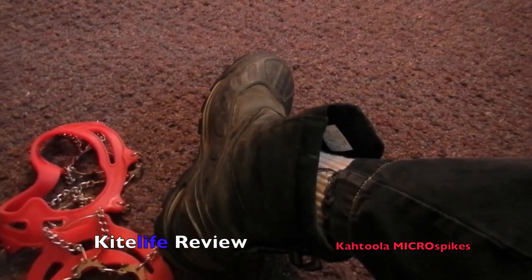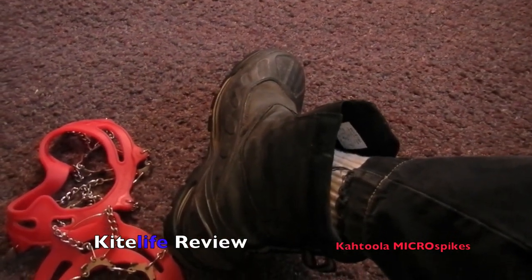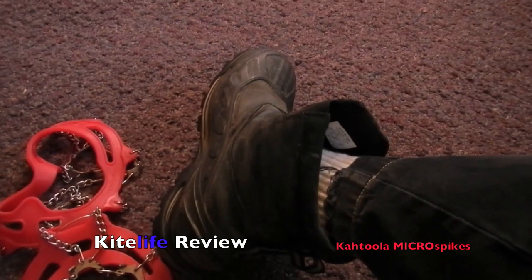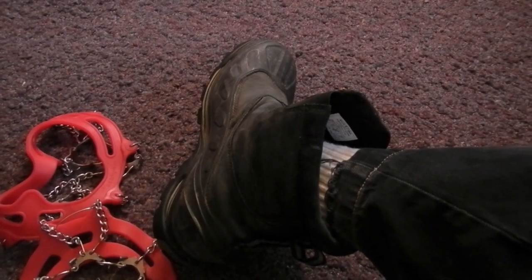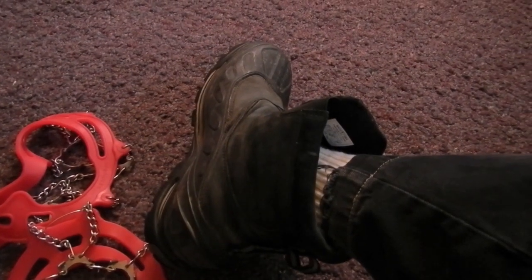Welcome to the KiteLife review of the Cthulhu Microspikes, a shoe traction product that we used to great effect at the Fest Event Sur Glace in St. Placide, Quebec recently.